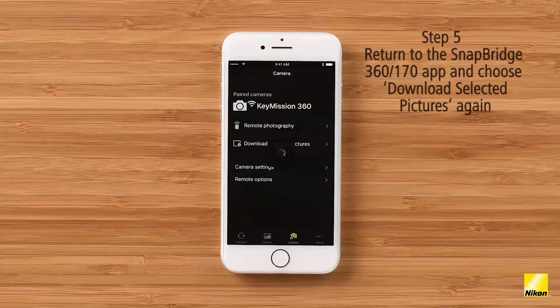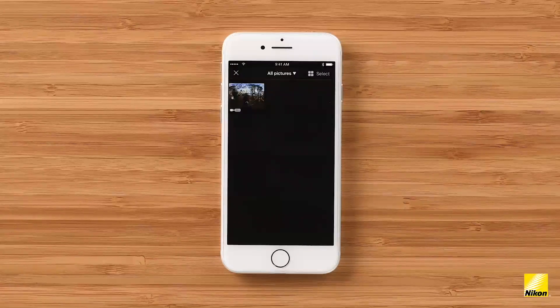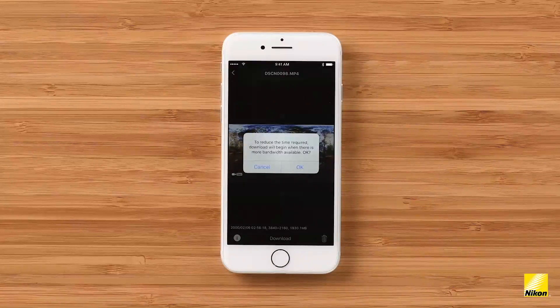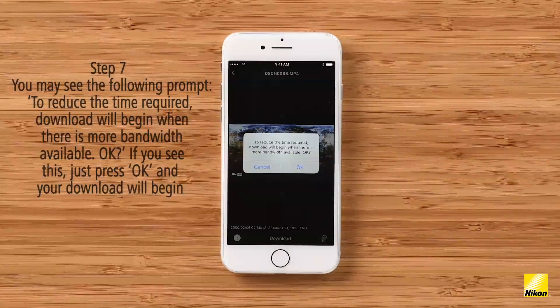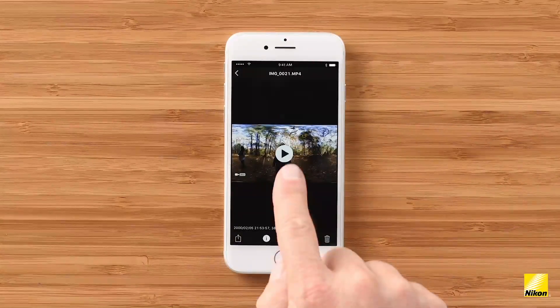Choose 'Download Selected Pictures' again — this shows all of the stills and video saved to the camera's SD card. I'm going to select my favorite video from today and download it to my device. Keep in mind, because these are 4K files shot in 360 degrees, download times — especially for videos — could be long. When you hit download, you might be prompted with a message; just click OK and know that your files are already downloading in the background. Under this workflow there's no compression — you're getting the full file. That means roughly 4 minutes of transfer time for a 1-minute video. You can now play back the full video within the Snapbridge app.